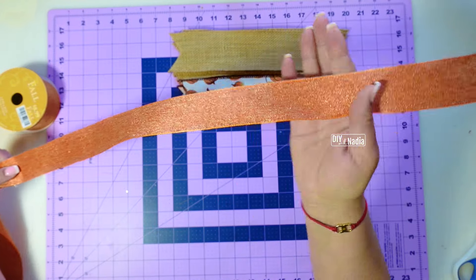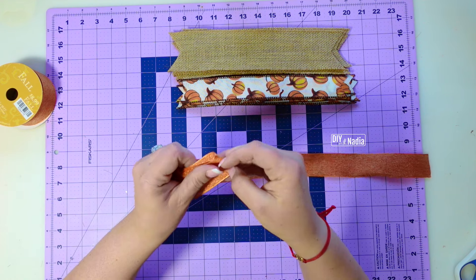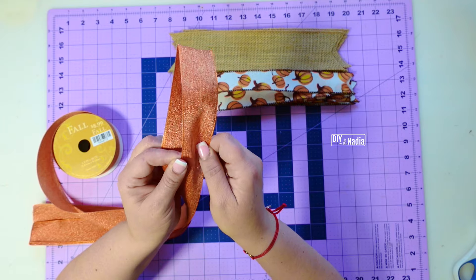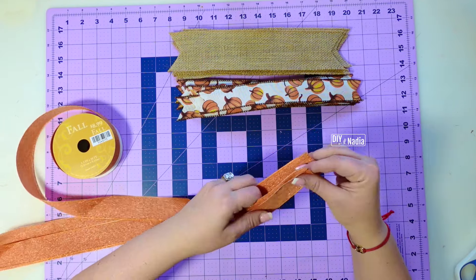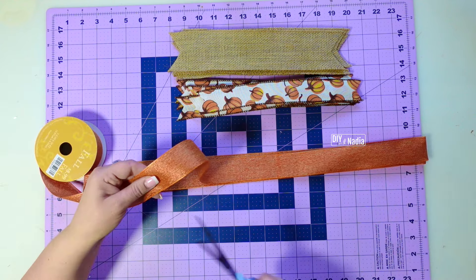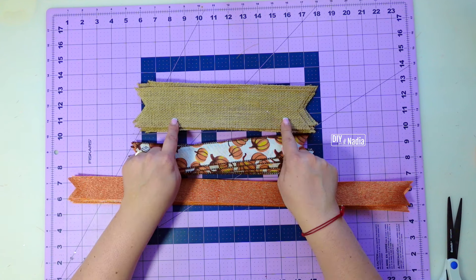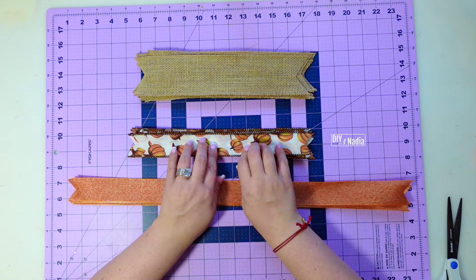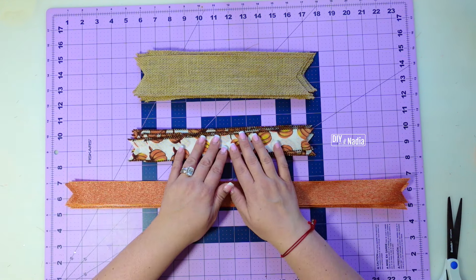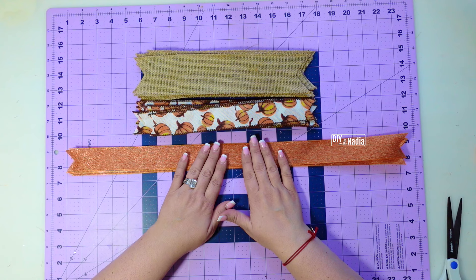For this gorgeous orange ribbon, I'm going to cut it into 22-inch strips and we're only going to need six of these. This glittery ribbon is a little bit on the softer side — you can see how it compares to the thicker one — and that's going to help us because we're going to be making sweet little bows. To review: the burlap two and a half inch ribbon at 12 inches, you'll need 12; the one and a half inch pumpkin ribbon at 12 inches, you'll need 12; and the orange, only six pieces cut at 22 inches.